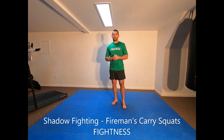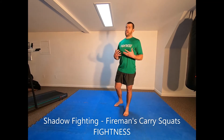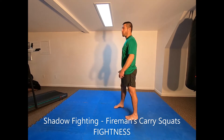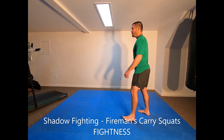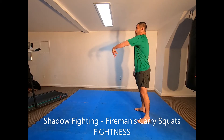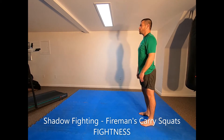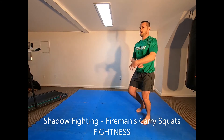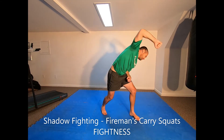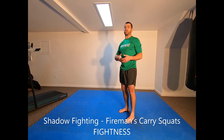The shadow fighting drill is fireman's carry squats. You can do this with a weighted vest or without one, working the entry technique for a fireman's carry the entire time. Alternating sides — start from a neutral position, grab, lift, dump, come back to neutral, then the other side. Make sure you're going into a little squat and dumping them over. You can use a weighted vest to increase the resistance, but keep alternating for the entire time period.